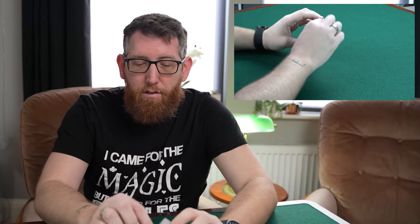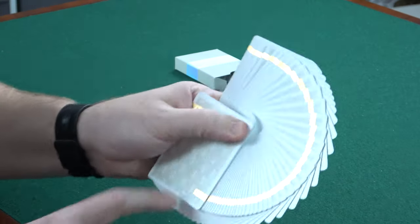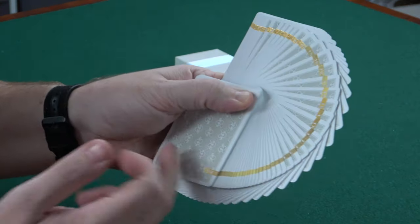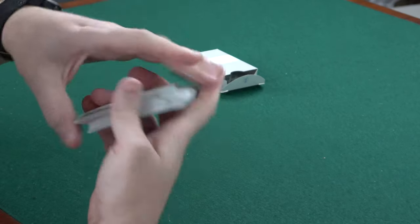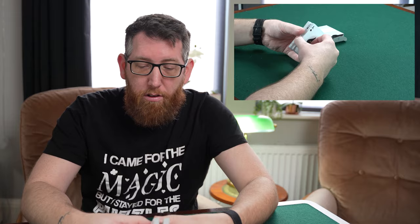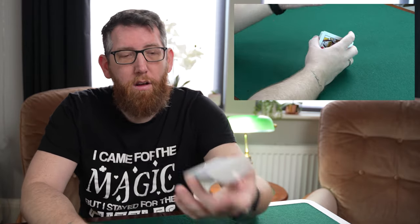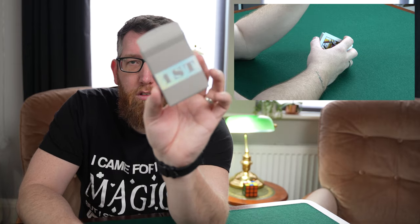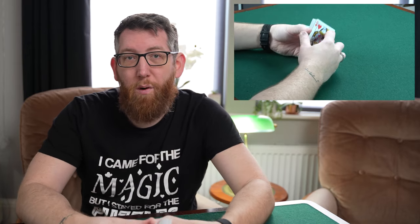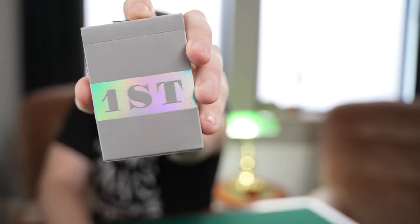Up next is the First V5. These are very similar to the V1 decks — lighter color with gold going all the way around, custom ace of spades, made by USPCC. It's a matte tuck box in a really nice gray color, so now you've got white, black, and light gray in the lineup.